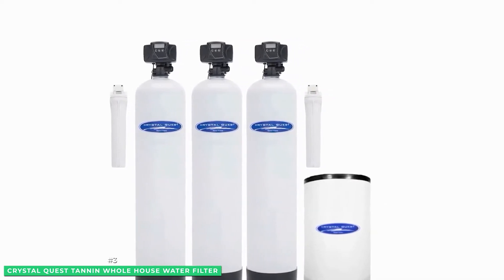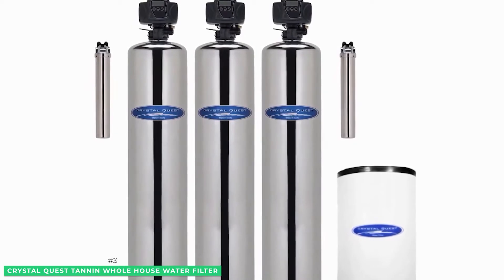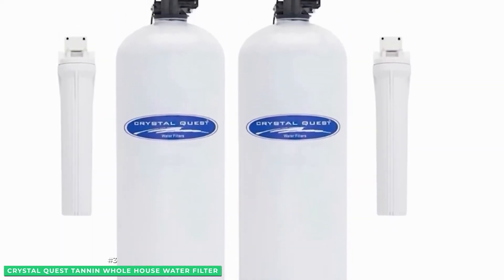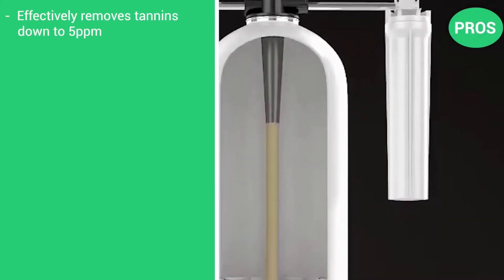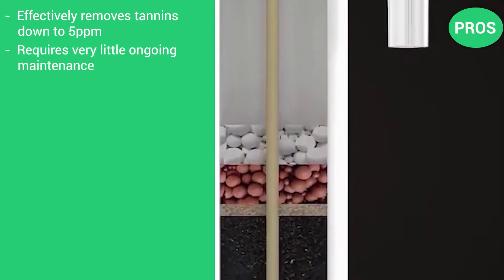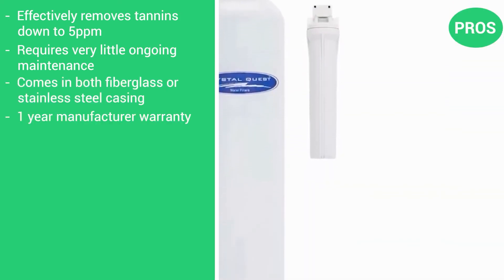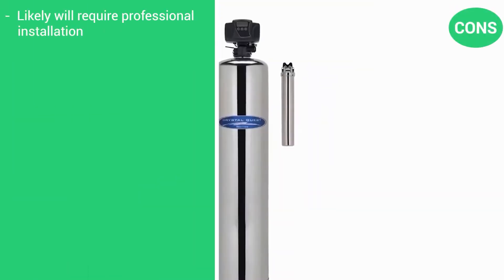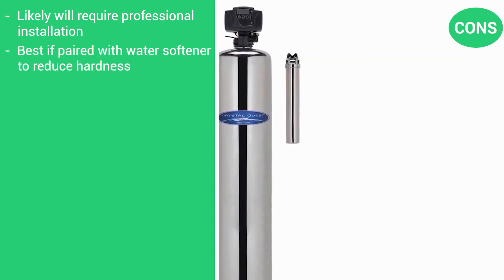The CrystalQuest Tannin water filter is very low maintenance, requiring only sodium or potassium pellet replacements for your brine tank. The system comes with a one-year warranty and a performance guarantee. Pros: effectively removes tannins down to five parts per million; requires very little ongoing maintenance; comes in both fiberglass or stainless steel housings; one-year manufacturer's warranty. Cons: likely will require professional installation; best if paired with a water softener to reduce hardness.